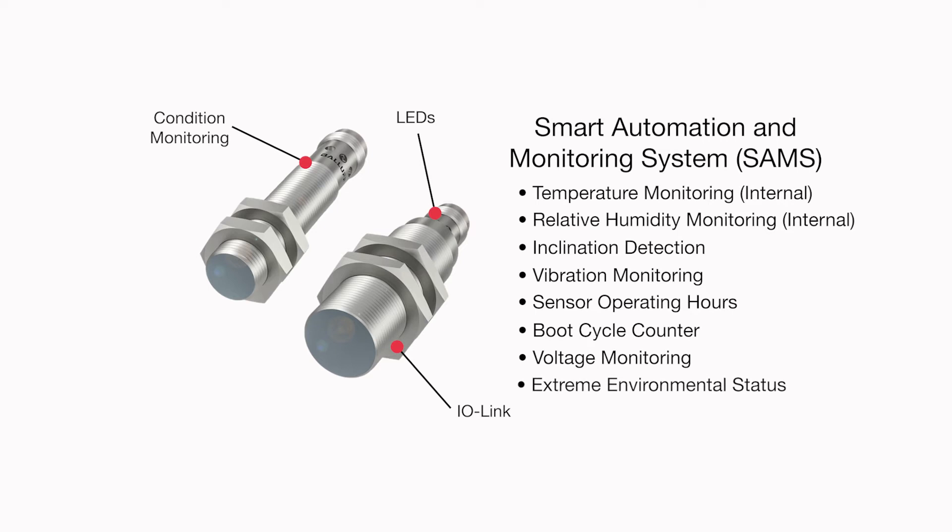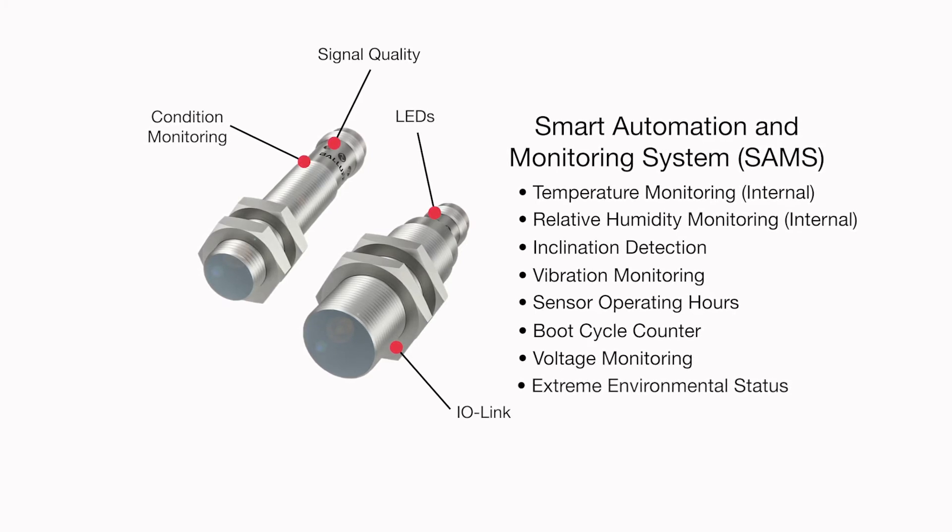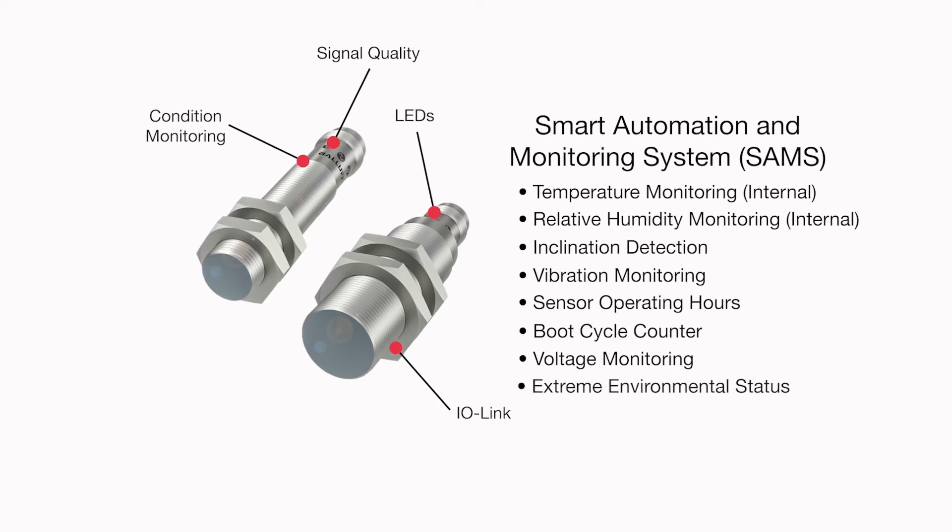Second, LEDs on the sensor can show the sensor's signal quality, blink when sent a ping via IO-Link to help you locate it, or perform other useful functions.